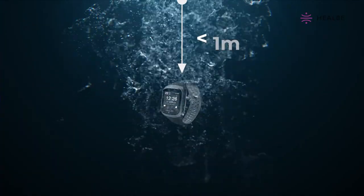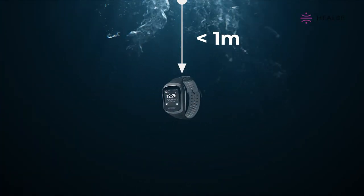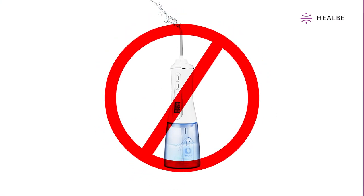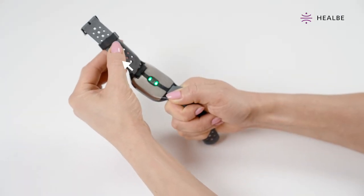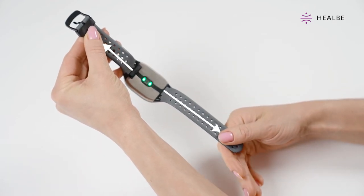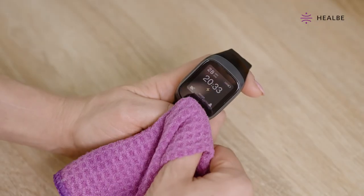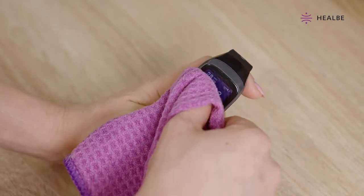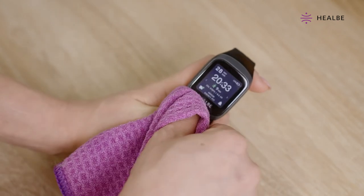Do not submerge Gobi 3 underwater to a depth of 1 meter or more. Never use an irrigator. Never pull the strap off the case with too much force because the spring-loaded pin in the band may pop out accidentally. The smart band screen is coated with oleophobic film. Do not let liquid soap, alcohol, or solvents get on the screen of the smart band.